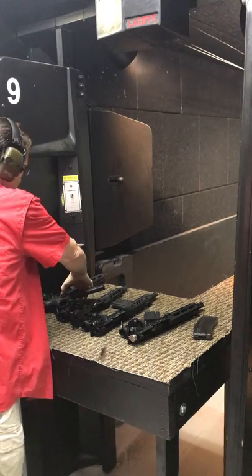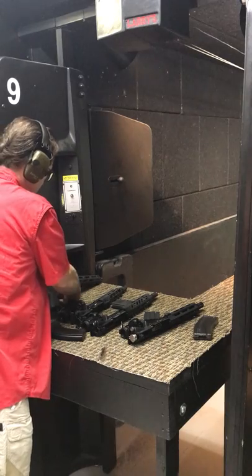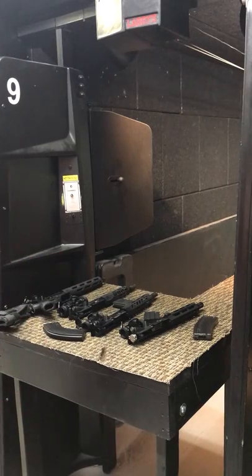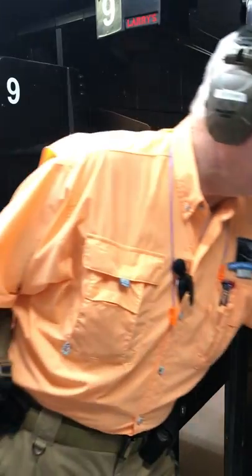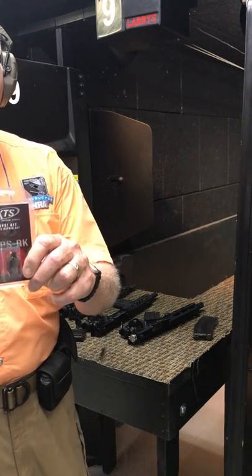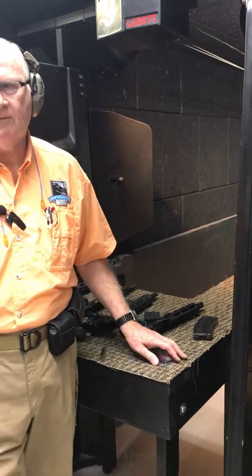The point of this is to show that if you have one lower, you can have multiple uppers and multiple calibers. We just chose these four as representative, but you can get just about any caliber you want in your upper. It makes really good sense to do this. Now, if you lose little parts like that, you can get spare parts kits like this — called an 'oops kit' — because it's an oops if you lose those little springs.